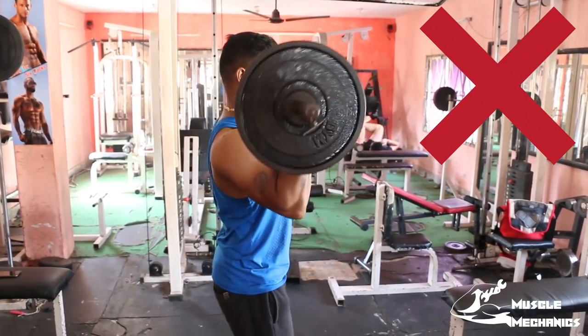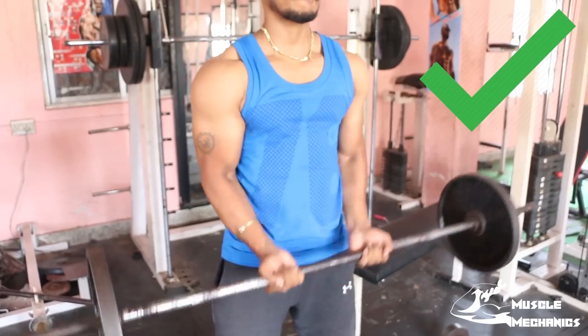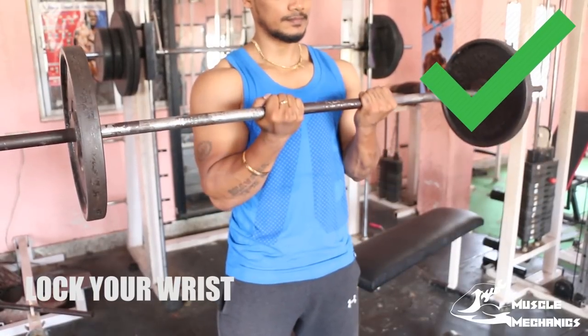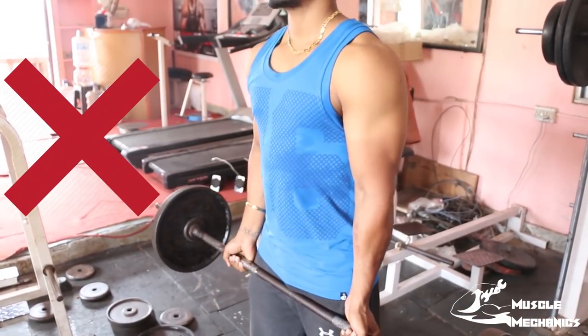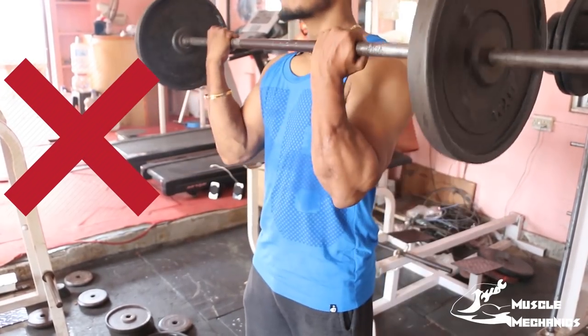When you look at the barbell curl, the wrist must be tight. If you lift the barbell, your wrist is locked — there should be no movement in the wrist. If you bend the wrist under heavy weight, you will have a high chance of getting wrist pain.